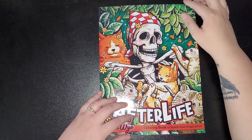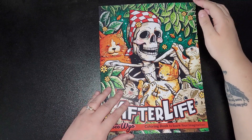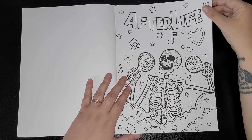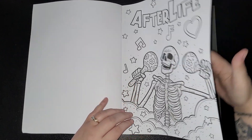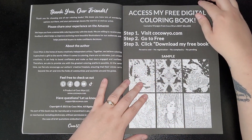Hey everybody, welcome back to my channel. This is Afterlife by Koko Wyo. I'll not delay, I'll get straight into it. It's the first time I've seen this — I literally got it yesterday, so as this goes on I'm seeing it for the first time myself.